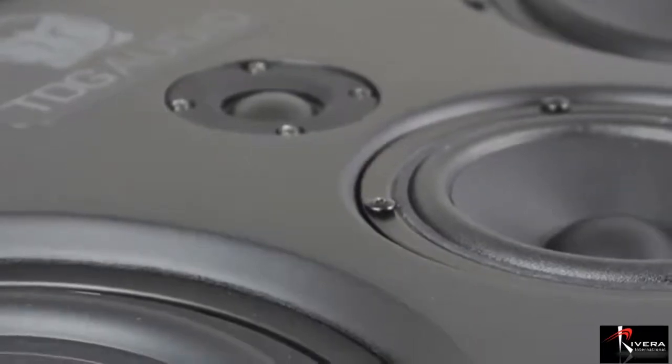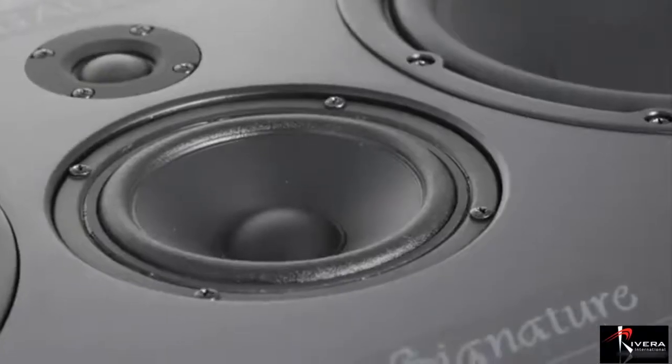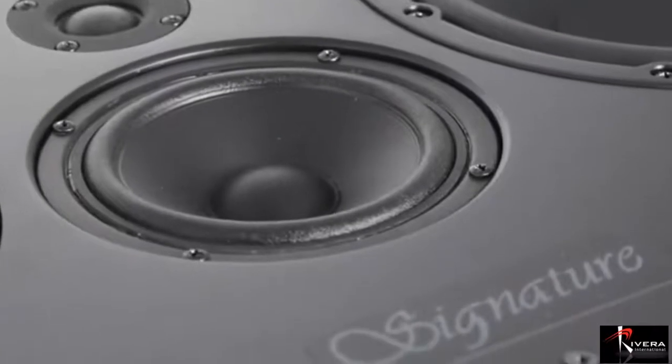With dual high-fidelity dual 6-inch woofers, a 4-inch mid-range driver for clear dialogue, and a 3/4-inch silk dome tweeter offering sparkling high frequencies to 30kHz.